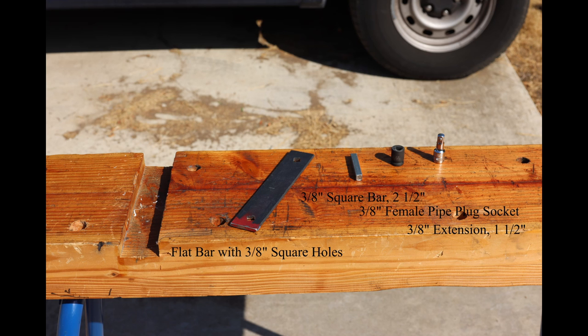Here we have the four pieces of our tool: a 3/16-inch by 1½-inch by 8-inch steel flat bar with two 3/8-inch square holes; a 3/8-inch square steel bar 2½ inches in length; a 3/8-inch drive 3/8-inch female pipe plug socket; and a short 3/8-inch socket extension, about an inch and a half in length. These are commonly sold in sets.